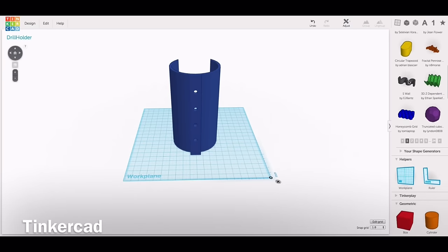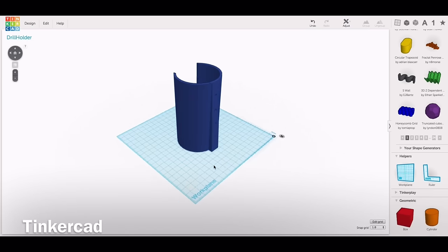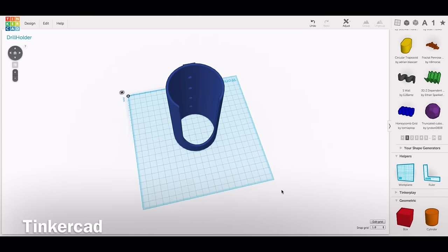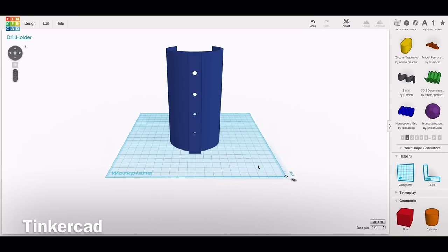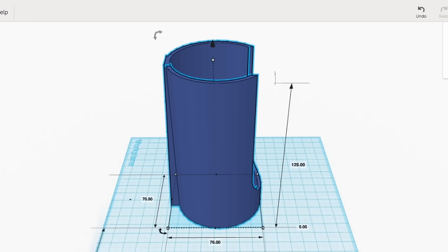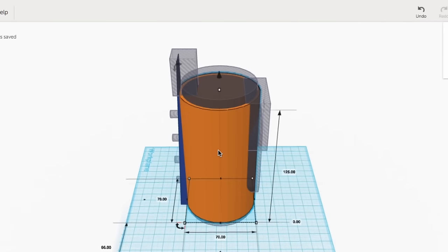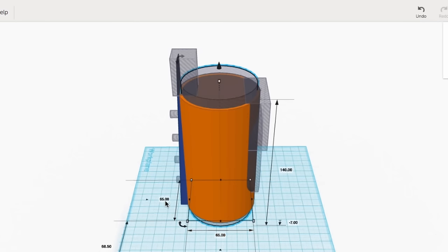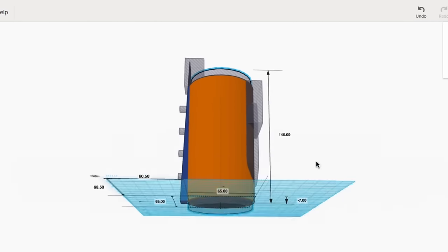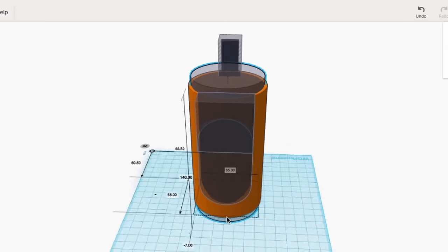Here's the design I created in Tinkercad. It's really just a tube with a mounting bracket and a big slot for the drill to slide into. I'll ungroup it to show you how it's built. I started with a cylinder that was 70 millimeters in diameter and 125 millimeters tall. Then I made another one as a hole — 140 millimeters tall and 65 millimeters in diameter — and that formed the tube.